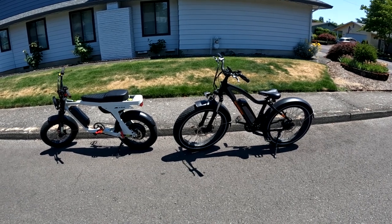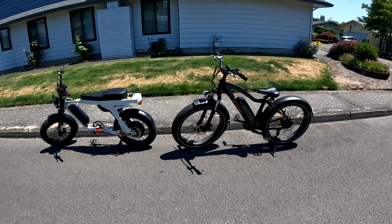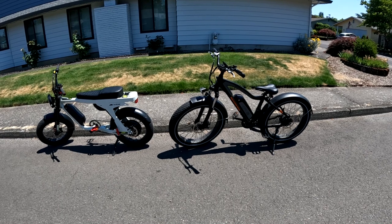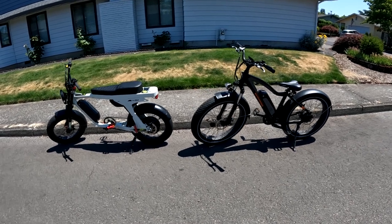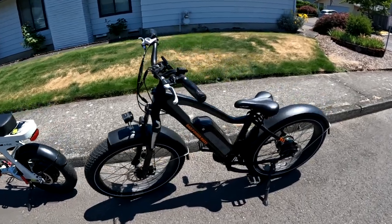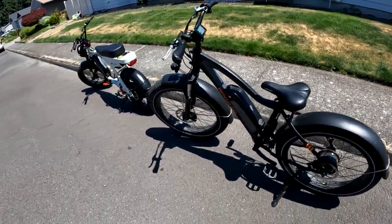Welcome back to the channel. On this video, as you can see, I have the Rad Rover out and I have the Lyric Graffiti out, and I'm going to do a little talk about e-bike seats and comparing the two styles.